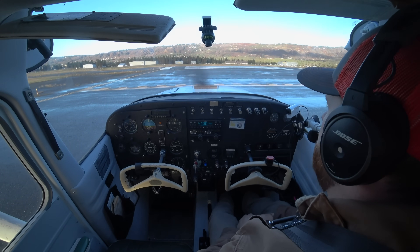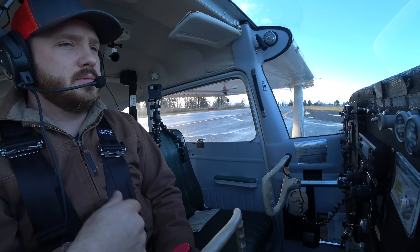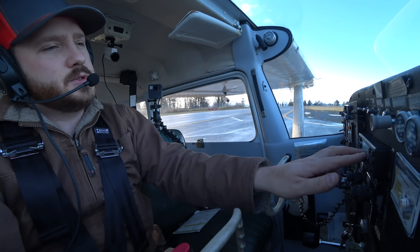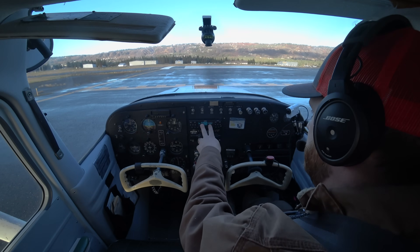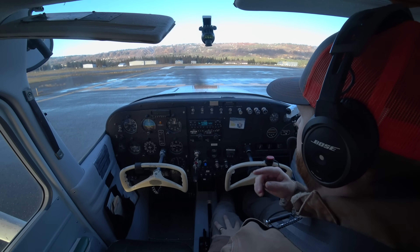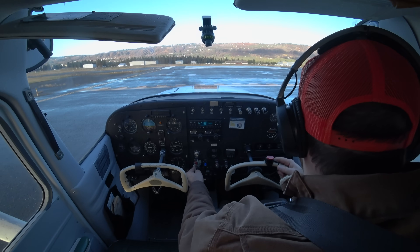Now I'm going to do what's called lights, camera, action. This is my opportunity to make sure there's no traffic in the pattern. I'm going to turn on my lights. My camera would be my transponder — this transponder automatically goes to altitude mode when I take off, so I'm just going to leave it right where it's at; otherwise I can put it in altitude mode.